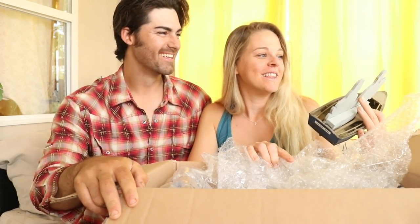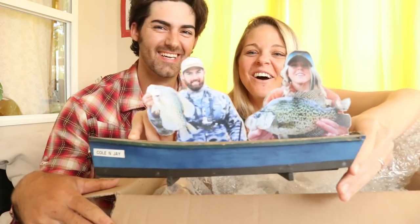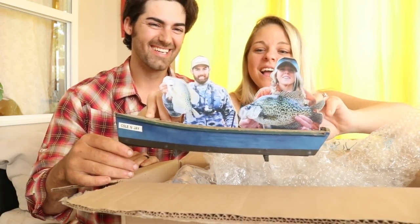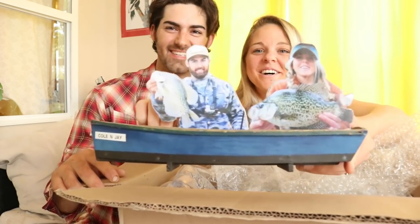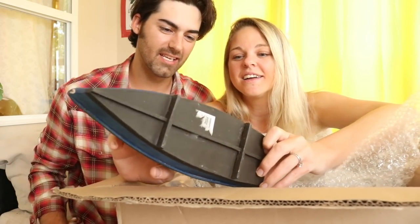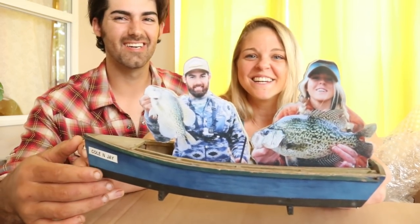No way! This is so funny. I love the expression on our faces. Oh my gosh, this is the coolest thing ever. Look at that — it's me and you! We're in the canoe and we got some slabs. That's awesome, that's so funny, that's so cool. How did he do that? He cut the pictures out and put them on there.